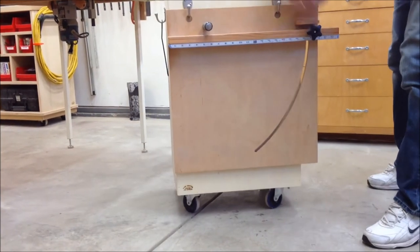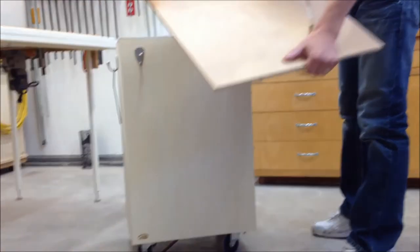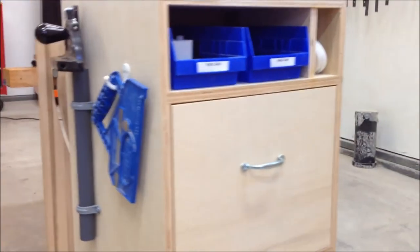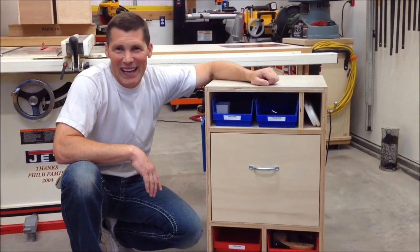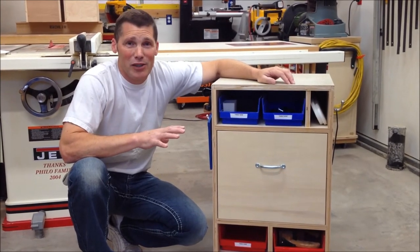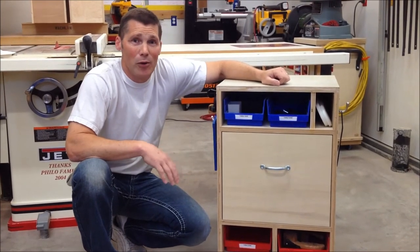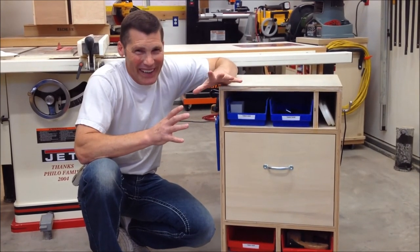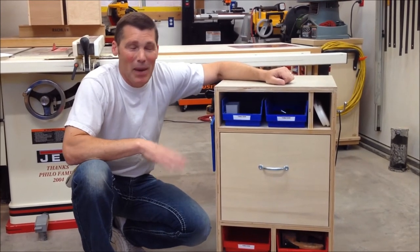On the back, I've got a table saw sled — again, that's easy to get out. If you know you're not inclined to be really organized, begin with a small area in your shop. I would suggest starting with the table saw, since that's the center or focal point of most woodworking shops. With this unit, you can really just focus on a small area to be organized in, and with that it'll branch out through the rest of your shop. Thanks for watching, and we'll see you next time with a great project.